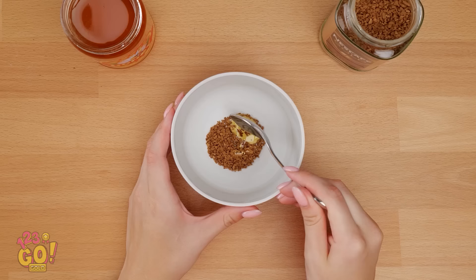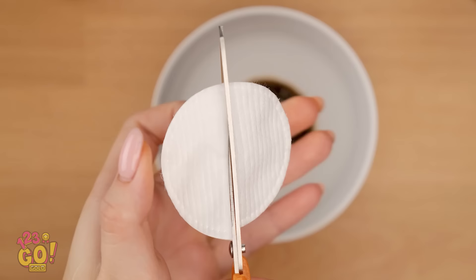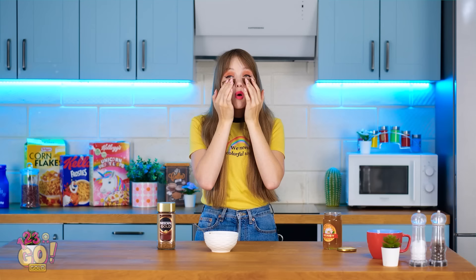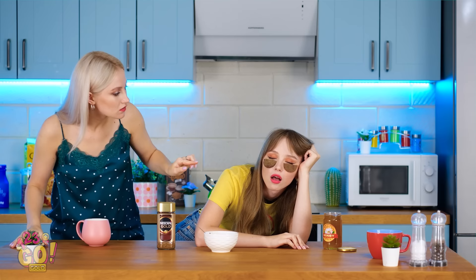Let the honey drip off the spoon and onto the coffee grinds. Then add just a splash of water! The contents should meld together. Take a cotton pad and cut it in half. Now carefully place them into the bowl — they should soak it all right up! Then put those suckers right over those under-eye bags. The caffeine is a miracle for puffy eyes. And now we wait. Being beautiful is so much work. Let me call you back.